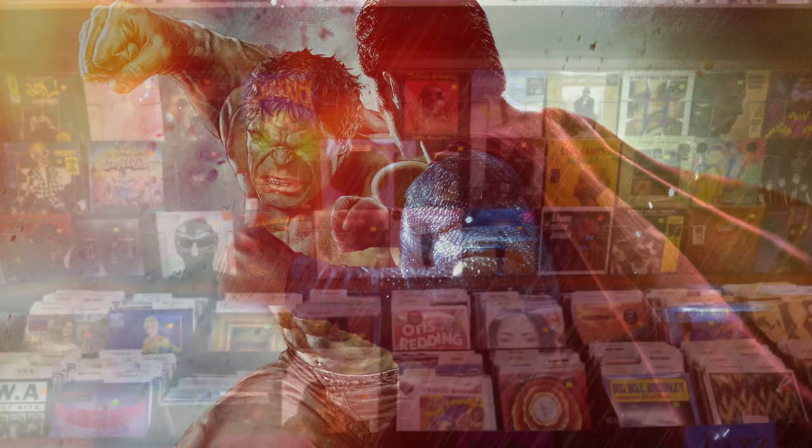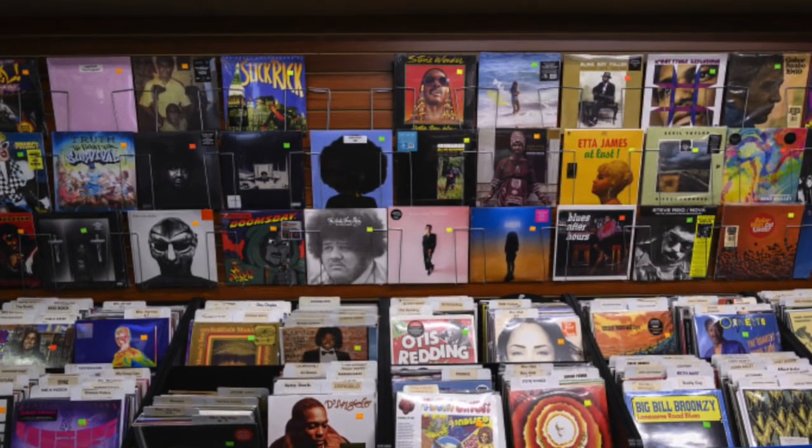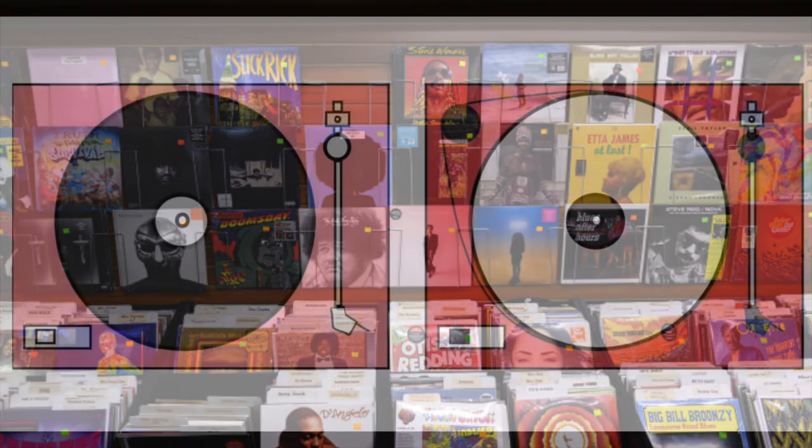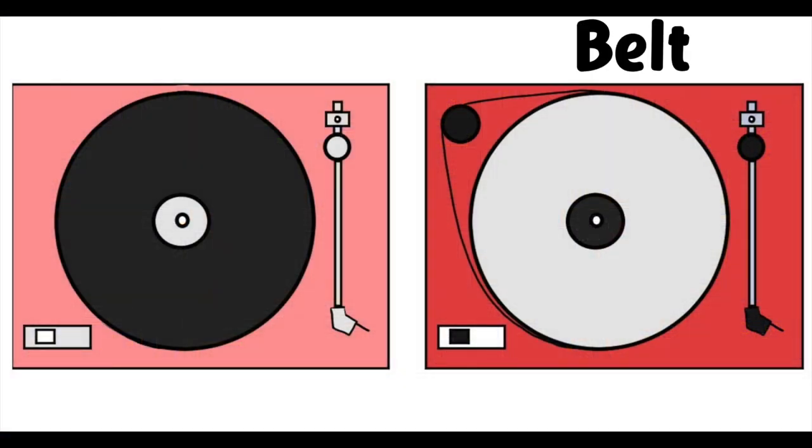There's always debates, especially in the world of vinyl. So we're going to visit another one. The question today is: should you buy a direct or belt-driven turntable?